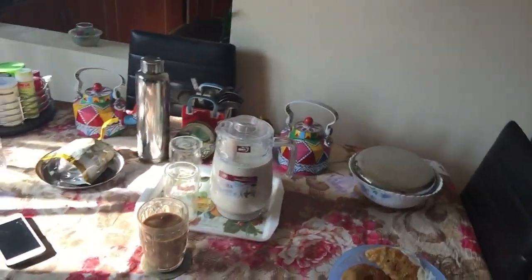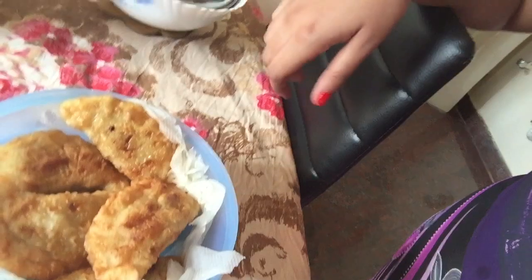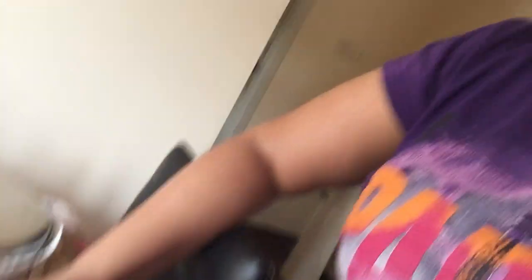Here is how my dining table is looking. These are the gujiyas I've made — gujiyas are a staple on Holi, there's no Holi without gujiya, trust me on that. I've made these gujiyas myself and you're most welcome to come and eat them!